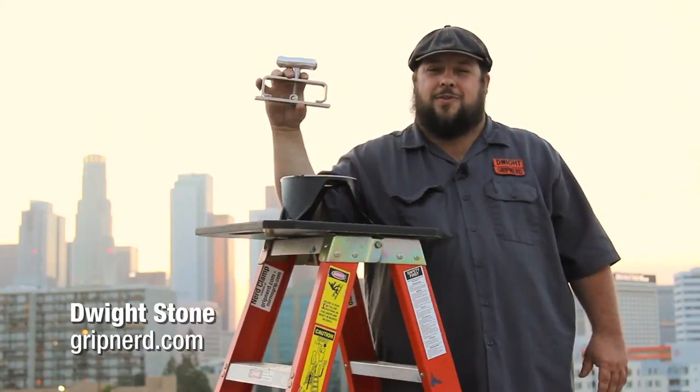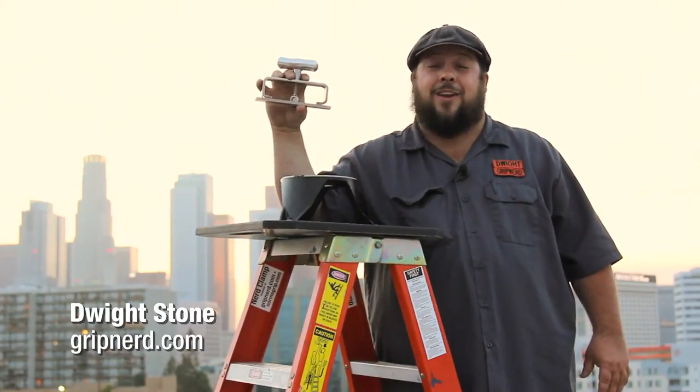Dwight the Grip Nerd here, showing you how to use the newly updated and rebranded Nerd Clamp.